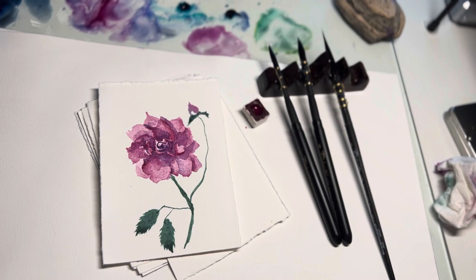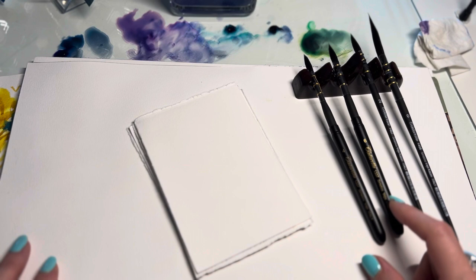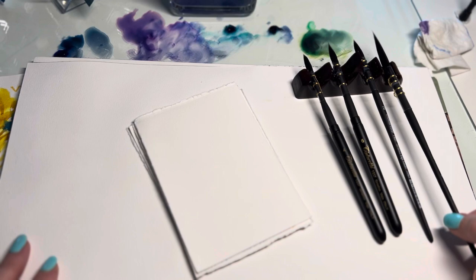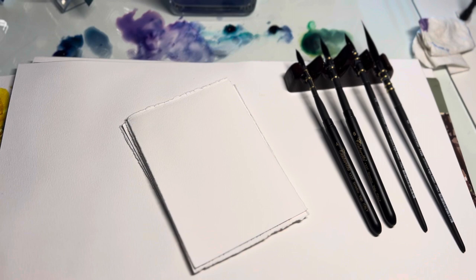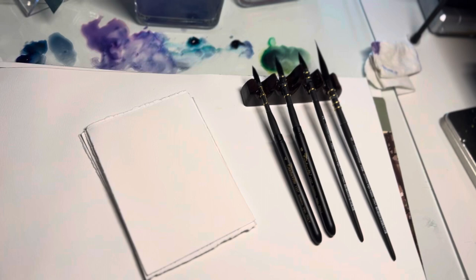On my studio table I have the Tintarito set that I just love. This is a size 4 retractable travel brush, a size 6, a 2-0 quill, and a really, really long 0 quill — kind of like a striper brush but with a nice big belly. I haven't been able to find this brush in any other line. They're from Italy, and I have so many brushes to choose from but I keep reaching for these because I just love them.